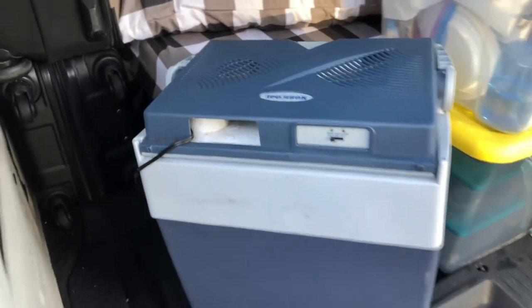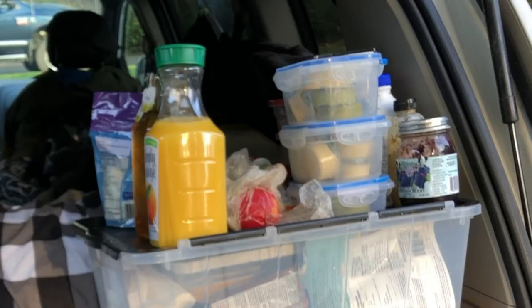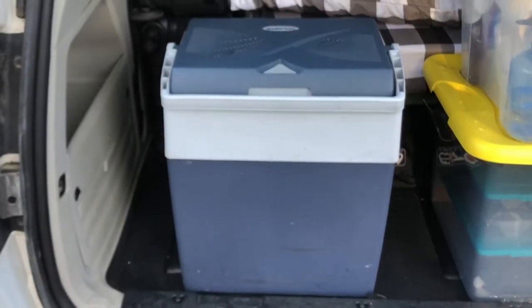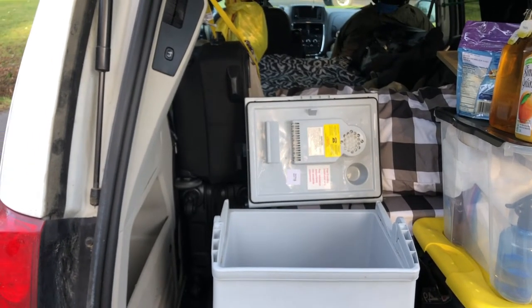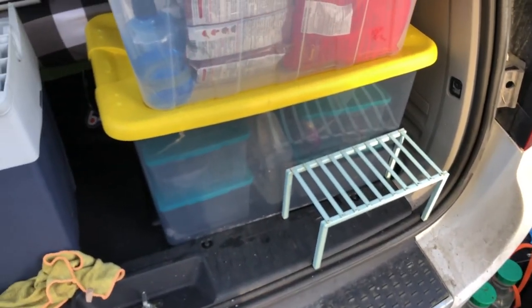I'm going to show you my system for getting all of this food into this little cooler. When I started using it in the summer, I couldn't run my battery all night, so I used to have a block of ice in here. The first item I'll show you is something I bought to accommodate having a block of ice in the bottom. I'll remove the lid completely from the cooler — that makes loading it a whole lot easier. I went to a store called HomeSense and bought this little shelf unit, which just fits in very nicely.